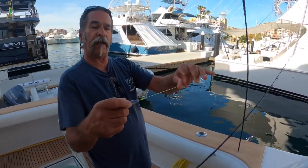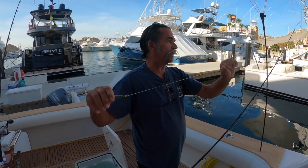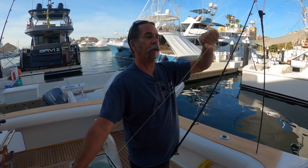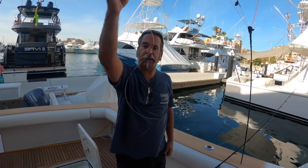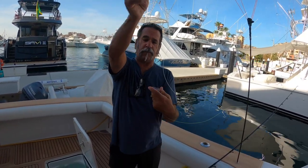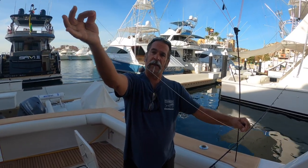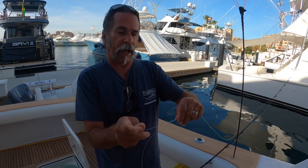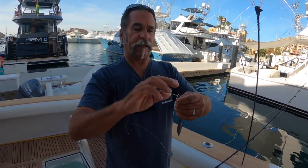I like to use a little piece of high-vis — this is 60-pound high-vis coming to my sinker, off of my 60-pound braid. I've got 60-pound braid going to the high-vis going to the sinker, so I can see where it's at when it's out there. Then I take a nice piece of fluorocarbon about 24 inches long — just 24. This is 50-pound fluorocarbon.